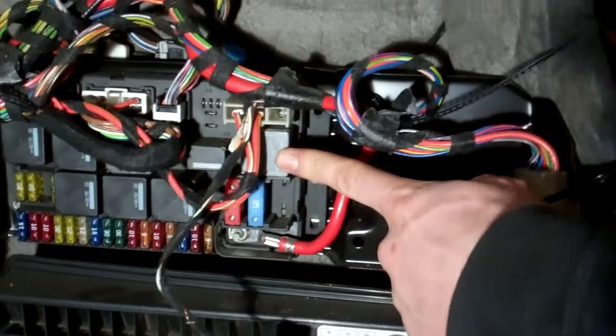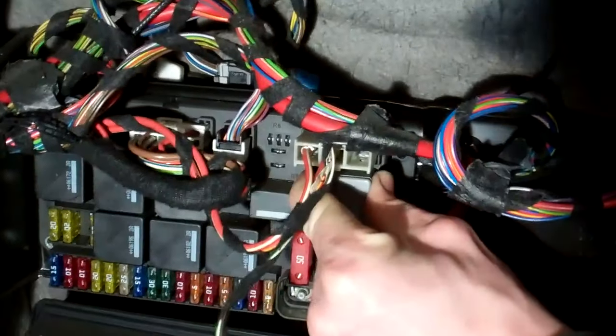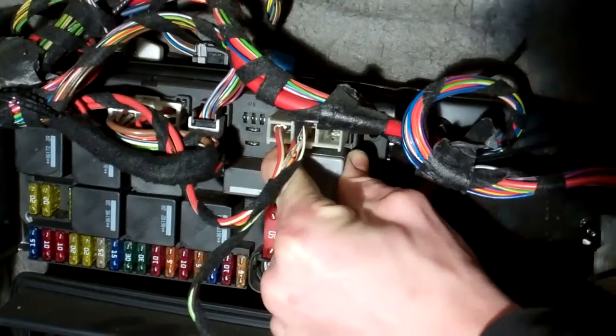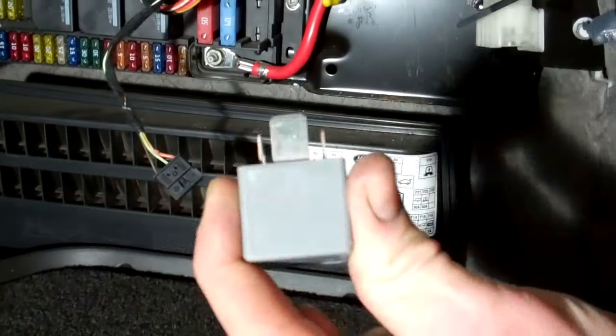That translates in real life to the top right relay, just underneath those big fat wires. Give it a wriggle to remove it — like so.